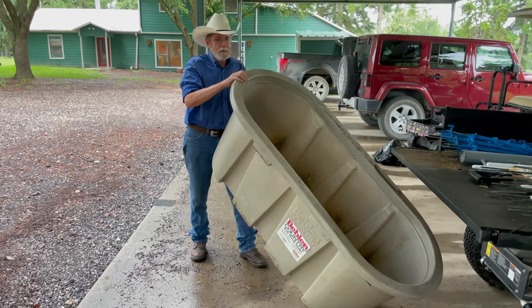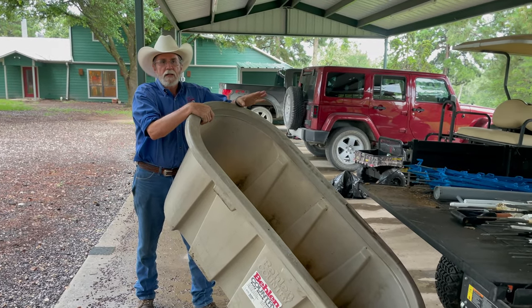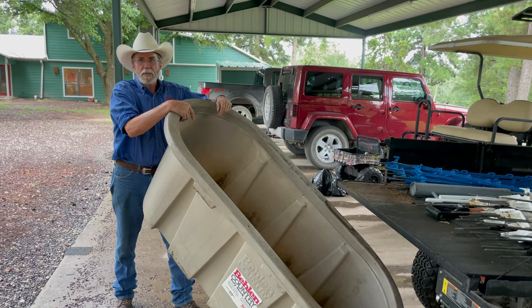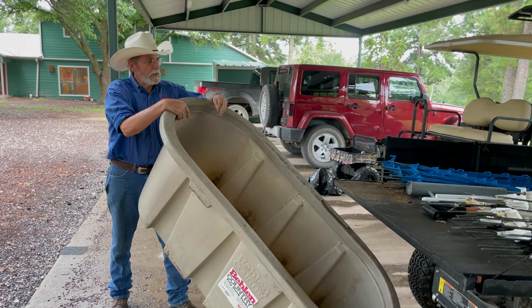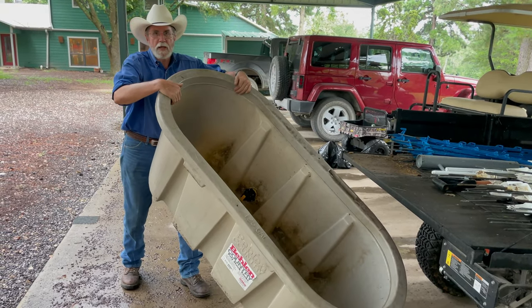We're going to take the watering trough to the pasture. I intentionally put it together here under the carport because of some rain we're having, which is nice this time of year. We'll load it in the Kubota and take it to the pasture.